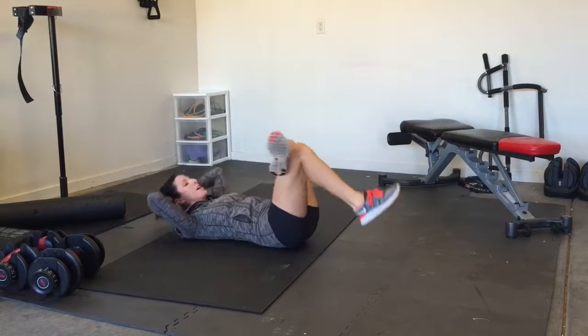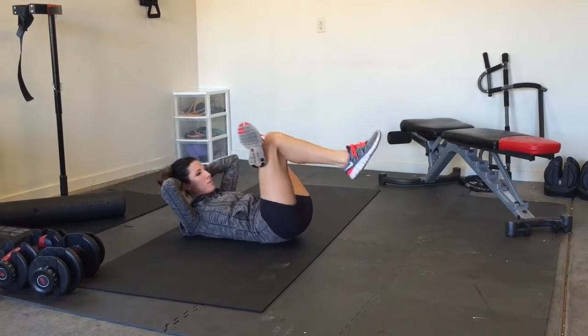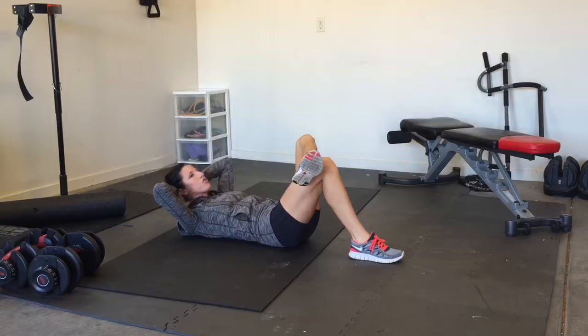Beginners, you can bend your knee and come this way — you don't have to come up as high, or you can just crunch.